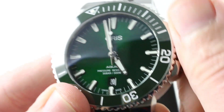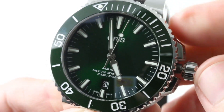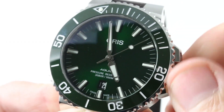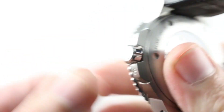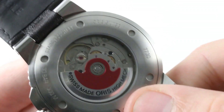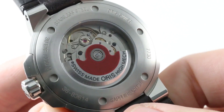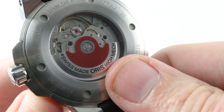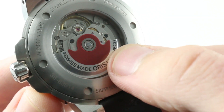The watch features a date, as well as hacking or stop-seconds when the crown is in its outermost position, so you can stop the seconds hand and synchronize to a reference time. It also features a quick-set date function so you can rapidly cycle the date. The watch has an automatic winding system protected by 300-meter water resistance, with a 38-hour power reserve when fully energized. It is a bi-directional winding system based on the ETA 2824 architecture, beating at 28,800 vibrations per hour or four hertz. It is a Sellita SW200-1, which is a Sellita-built 2824 movement. The ETA calibers are so old that anyone can build a movement to those general schematics — and that's exactly what Sellita does.